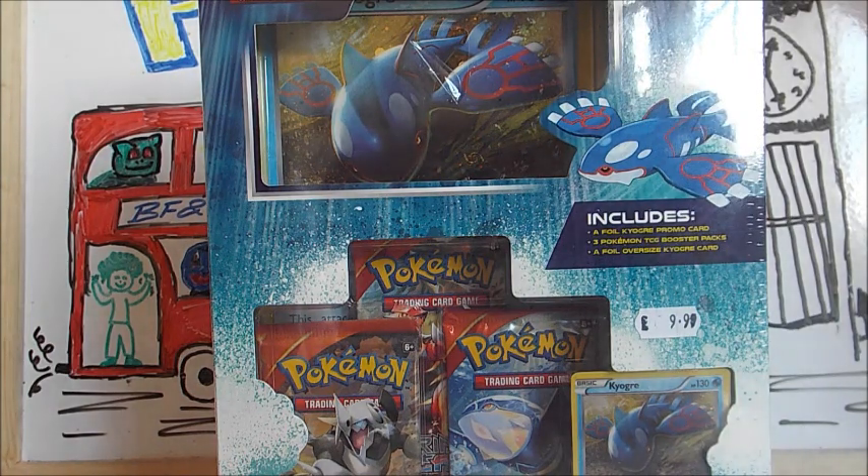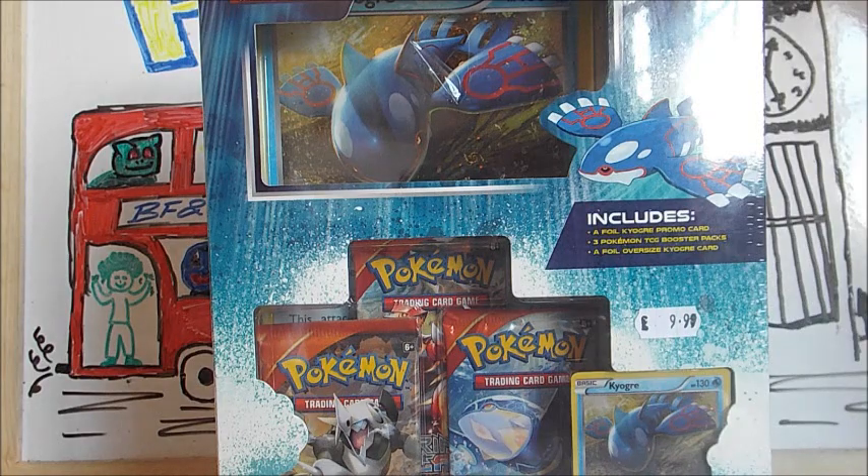If you enjoy, please do subscribe. We mainly do Pokemon pack openings, but we also do some awesome other content, such as figurines and giveaways. So make sure you check the channel out. The link will be in the description.